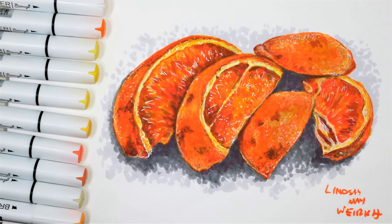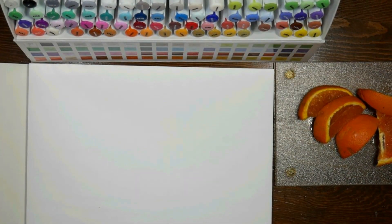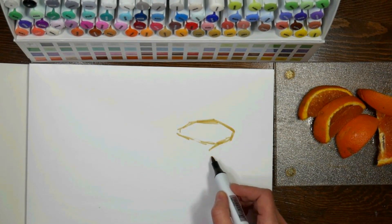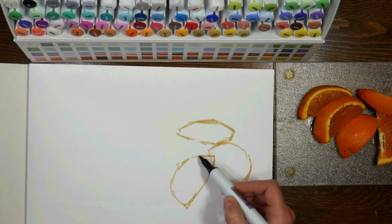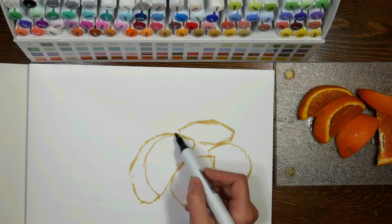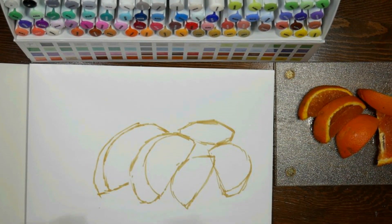Hi there! Lindsay here, the frugal crafter. For this week's Sketchbook Sunday, we are going to do a marker sketch on marker paper, and I'm using the brand new Bienio marker paper and brush tip markers. I'm basically getting used to these markers in this video because I'm going to be doing a big how-to color with brush tips versus chisel tip video, and that's going to come up in a week or two.